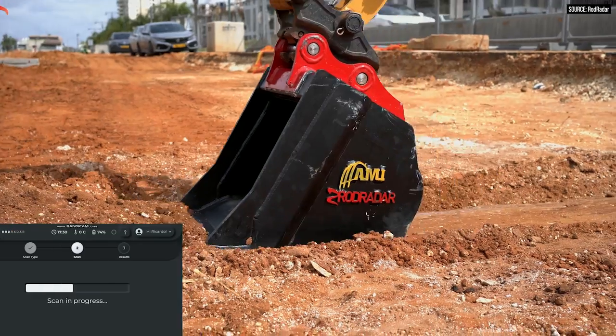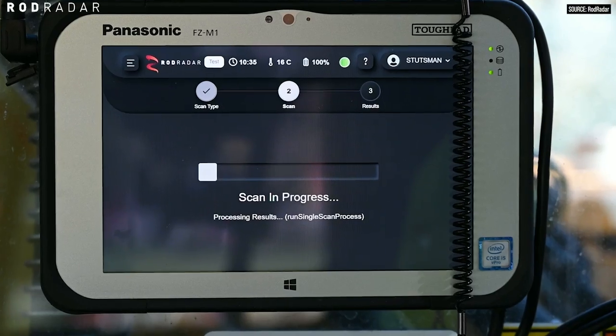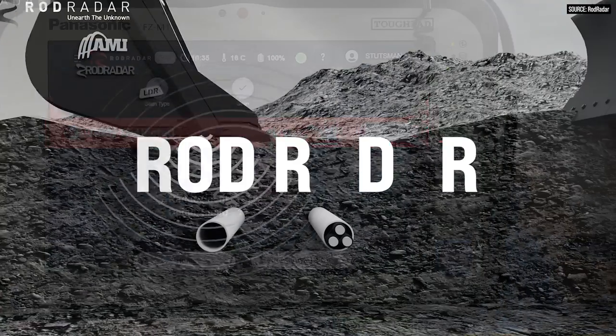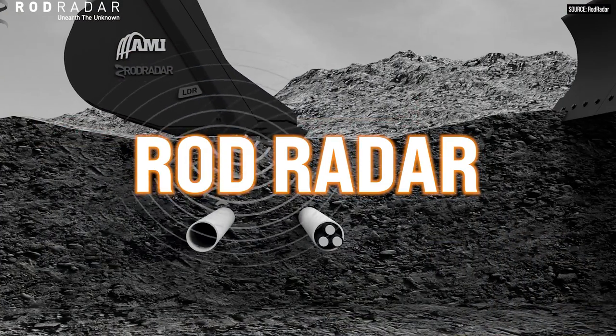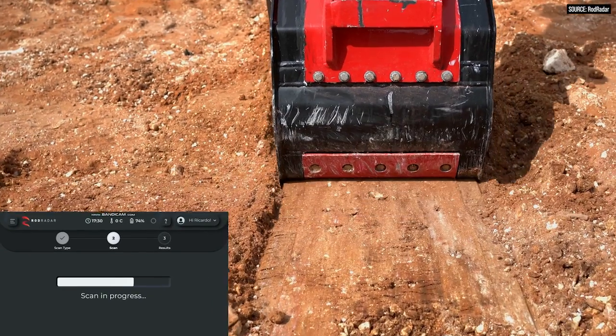Hi everybody, welcome back to Equipment World, you're watching The Dirt. I'm your host Brian, and as you can see, we're in the middle of construction, so please excuse our mess as we move into our new studio. We're coming at you today to talk about some really cool technology. We're talking about ROD Radar, a ground penetrating radar bucket that allows you to find utilities on your own without a locate service. And it actually works, and it's pretty stinking accurate. We're going to talk to Mashi with ROD Radar about how the system works.